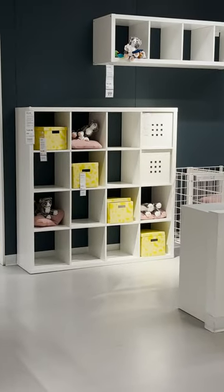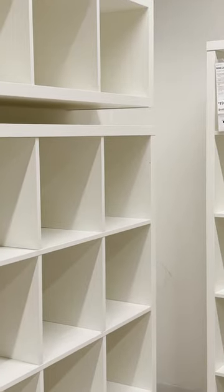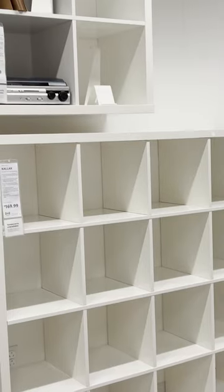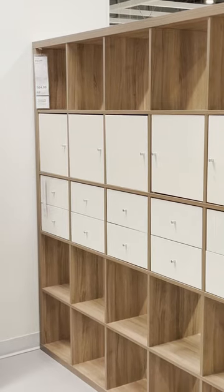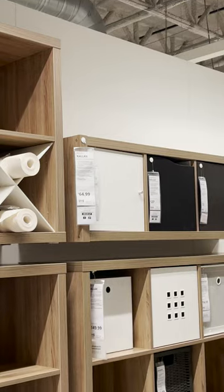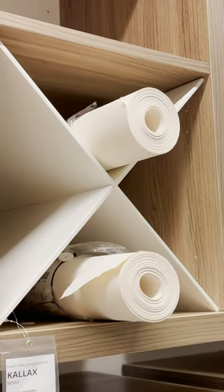I'm sure we all know about the IKEA Kallax unit. You've probably had one of these at some point in time. They're a great organizer, they can be a room divider, but you might not know that they actually sell really great inserts to customize this piece. You can insert cupboards, drawers, and organizers to better use your Kallax unit.